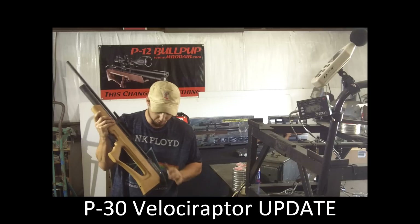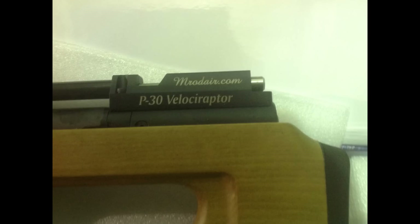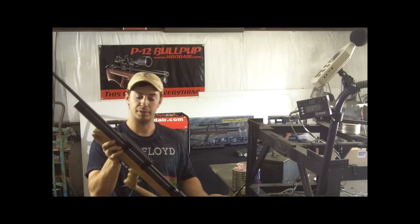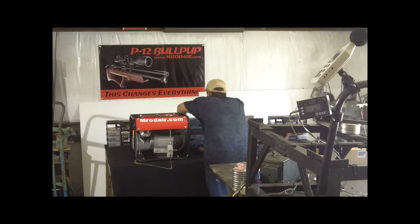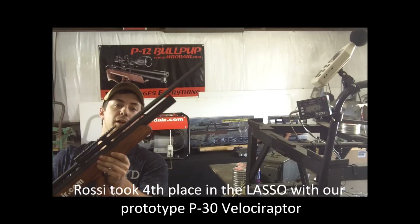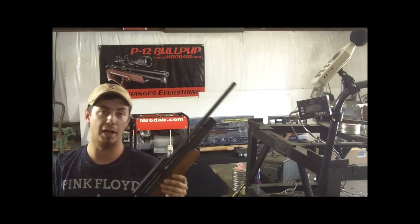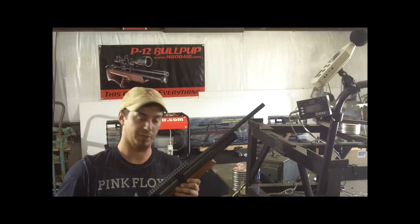We just got our barrels back from bluing, got our breeches etched, and our name laser engraved on the breech — it turned out great. We decided not to do it on both sides since that was a little flashy; just one side looks great. The gun comes without a shroud standard, but we do have an optional carbon fiber shroud upgrade — that's how it looks on the P30 we took to the last shoot in Fullville, Texas. It looks like a sniper rifle on the P12. Also, the guys who ordered P30s — we shipped those out today.